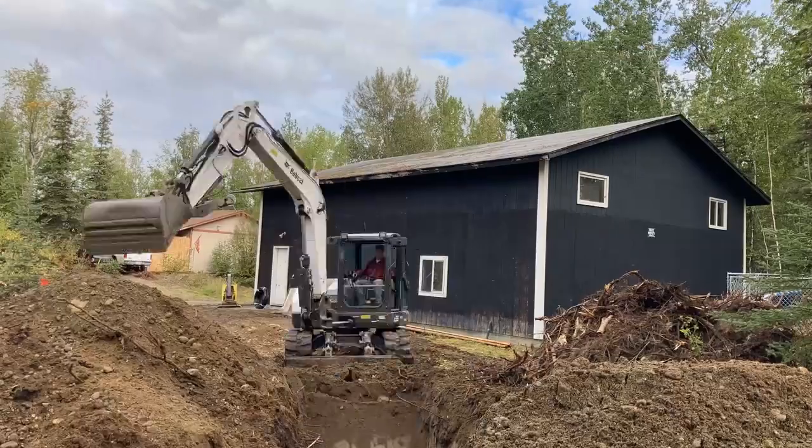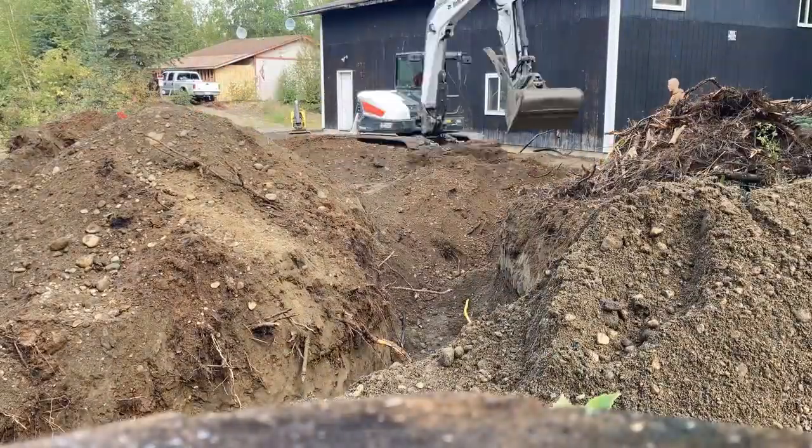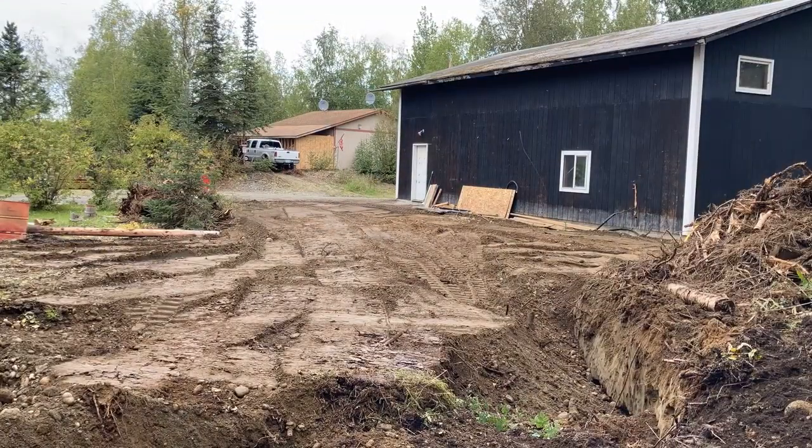Good morning from rainy Alaska. Today we're going to be working on the house and the shop instead of the rental like we did last time, because we need to get some new power to it. Right now this house is supplied with 100 amp, and someone tapped into that and ran some cable overground to the shop. We went ahead and put some cable underground that's 200 amp, and we basically want our own meter for the house and an own meter for the shop that are both 200 amp. So we need to build the pedestal that the electric company can run the wires to, and we can go ahead and do that.